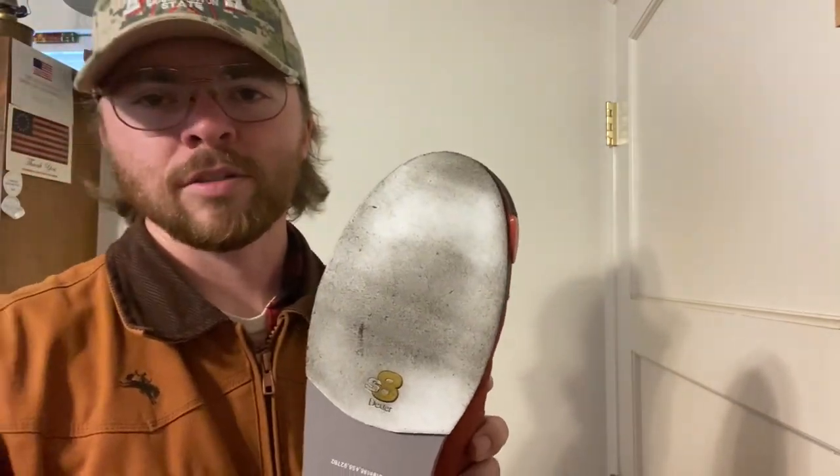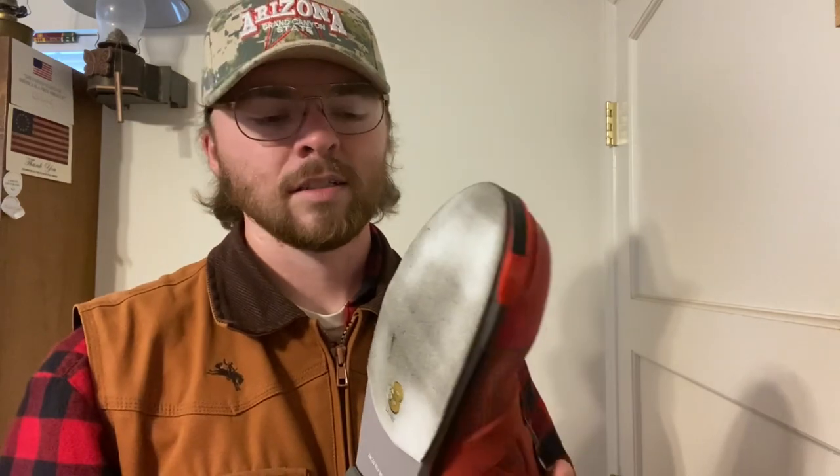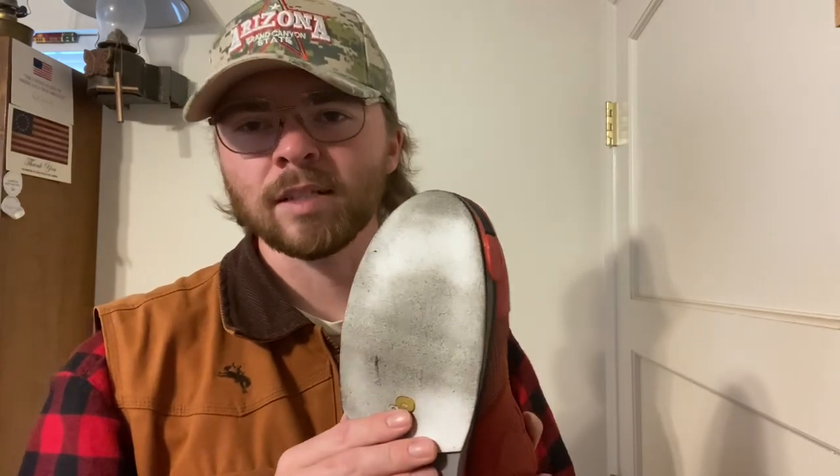Some of the alleys I bowl at have super dirty lanes. Some folks can bowl months to a year and their pads won't get dirty, but I'll use them one time at some of the lanes I go to and they just get filthy. So I have to buy more of these front sliding pads. I'm also going to get some that slide more and some that slide less, so I don't have to change my approach whether I'm on sticky or slick approaches.